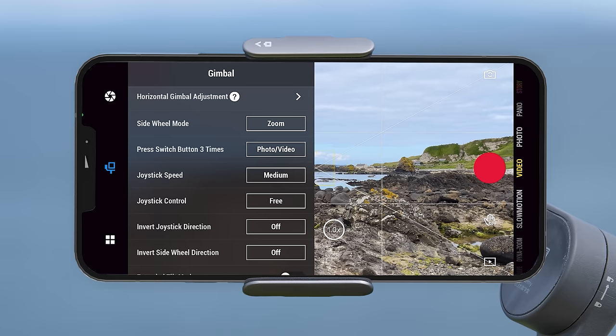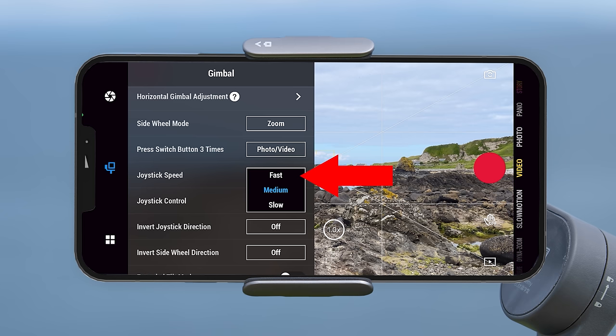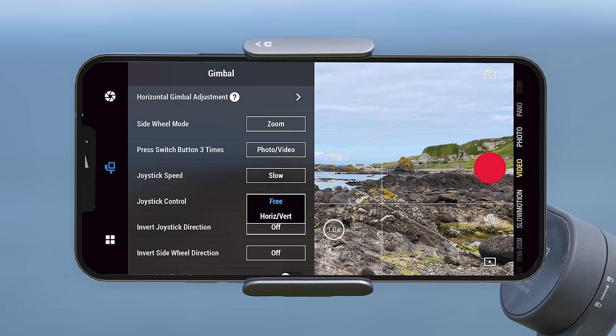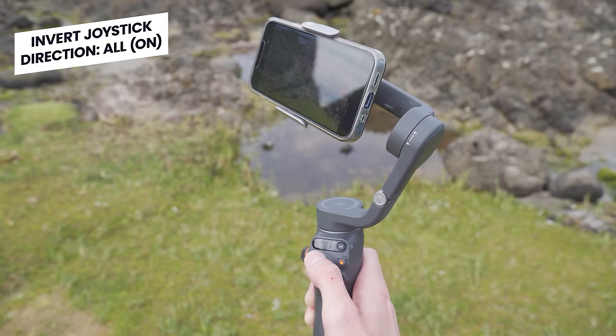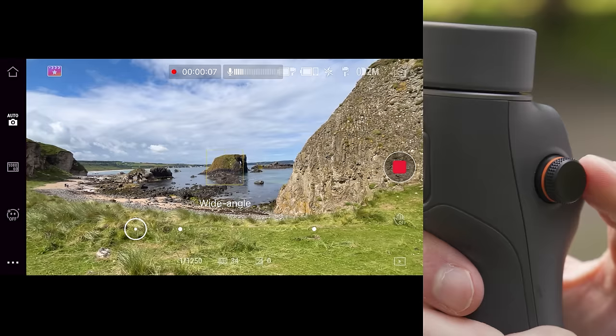Below that you can change the joystick speed — how fast the gimbal moves when you use the joystick — choosing between fast, medium and slow. The joystick control option can also be changed from free to horizontal and vertical only, meaning you won't be able to make diagonal movements. Next you can invert the joystick direction, choosing to invert horizontal, vertical or all. With this turned off, pulling down on the joystick moves the gimbal to point down, whereas with it turned on pulling down points the gimbal upwards. You can also invert the motion of the sidewheel for focus mode, zoom mode or both.